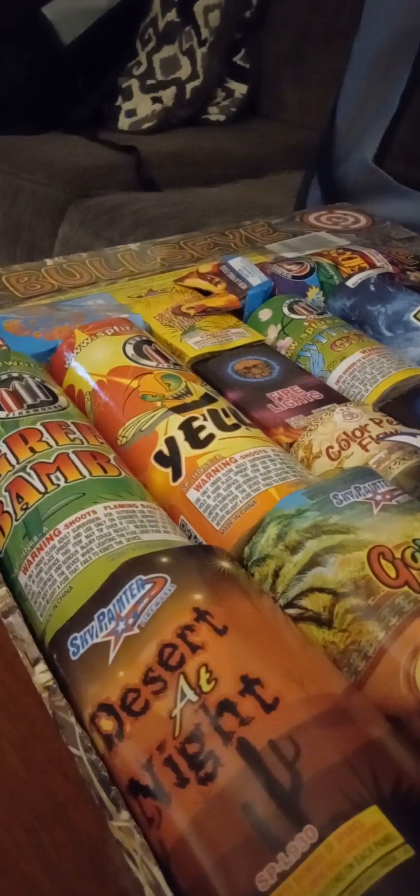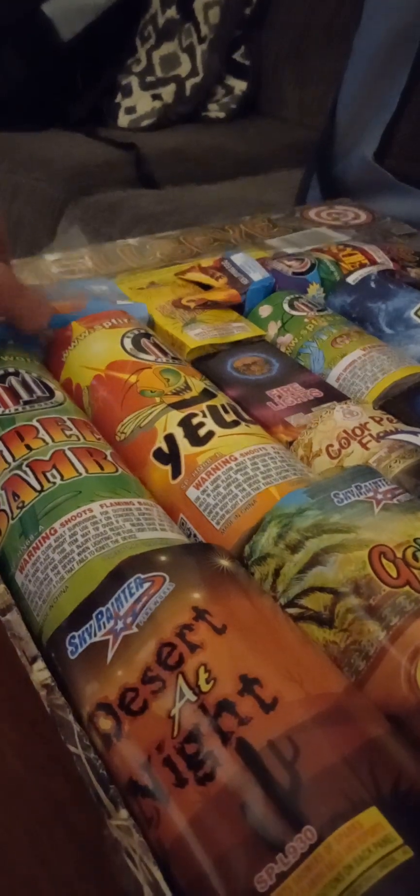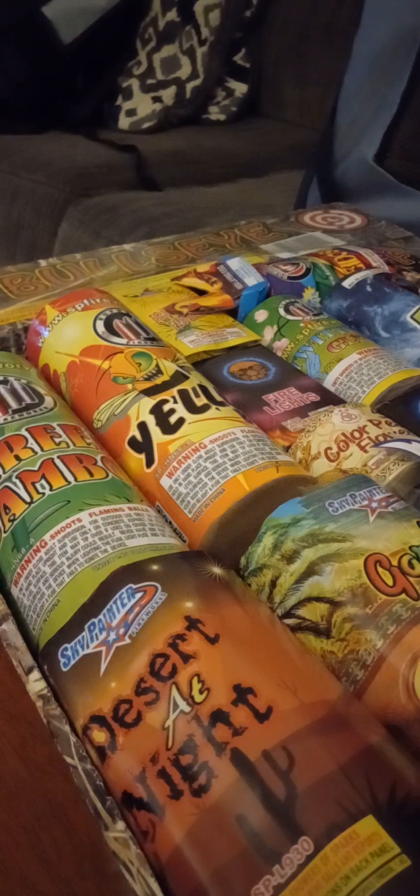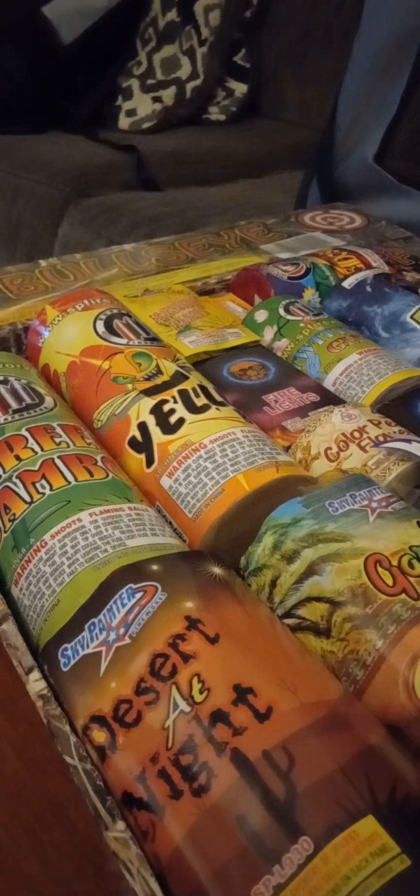Bullseye assortment by Golden Bear — first item we got a little box fountain by Top Gun, Golden Flower, typical box fountain. Item two, you get the little hen laying egg — nice novelties, who doesn't love novelties.